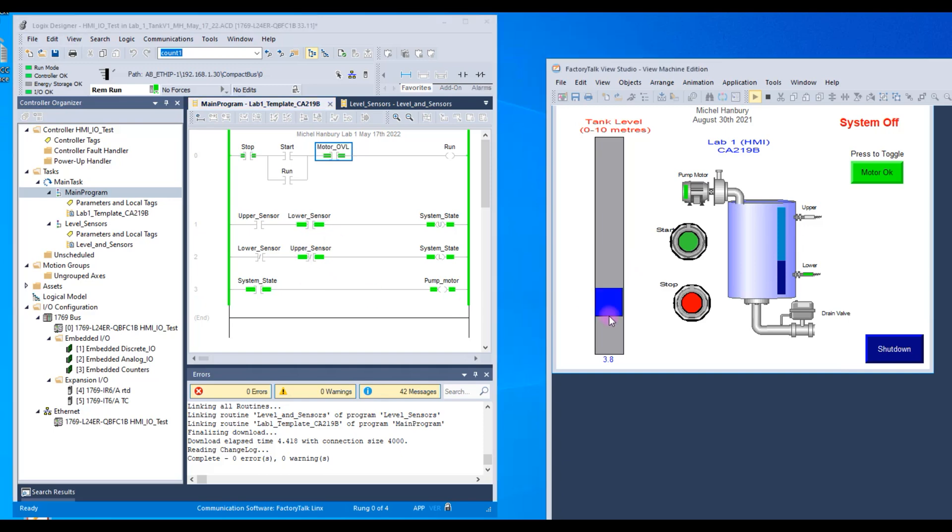Starting with the tank system halfway, the lower sensor is closed and the upper sensor is off — that's why the examine-if-open is true. When the tank is empty the pump motor is on, and when I fill the tank the pump goes off: on at the bottom, off at the top. The run state is controlled by a seal-in: pressing stop makes run go false, pressing start makes it go true. If I simulate an overload by clicking that button, run goes off; click it again and run goes back on.